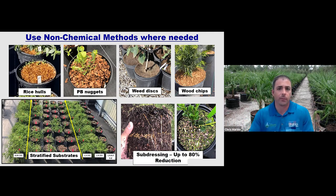Subdressing is another method that's been very effective — essentially applying fertilizer in a single layer beneath the surface of the substrate. With this we've seen weed reductions up to 80 percent with things like spurge, eclipta, and crabgrass.